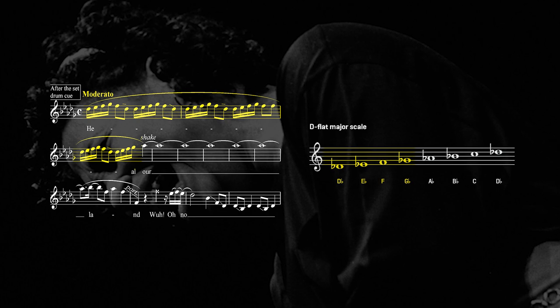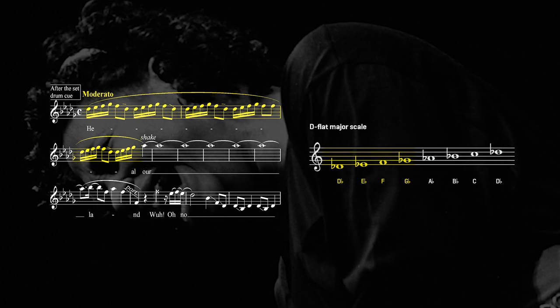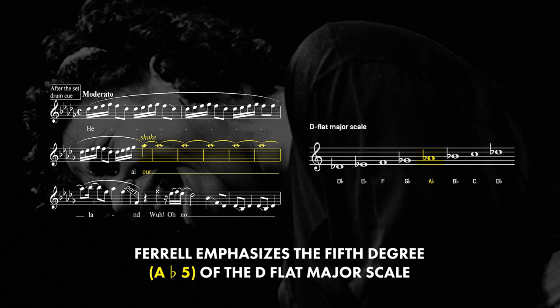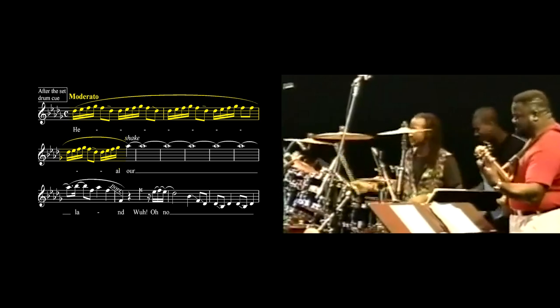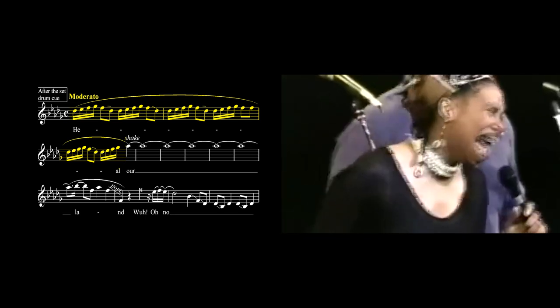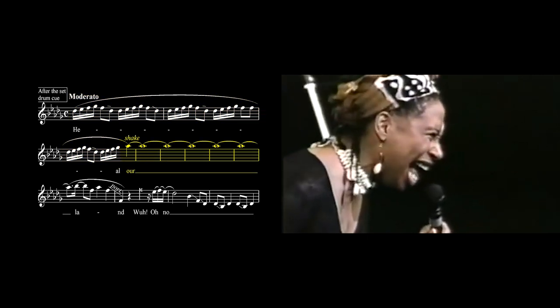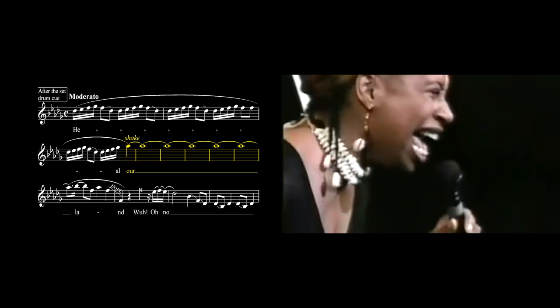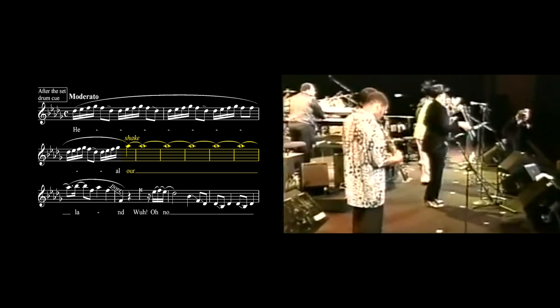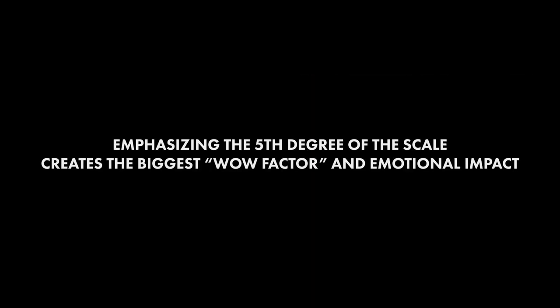After singing the first four degrees of the scale, Rachelle moves up to the fifth of the scale, or what is known as the dominant degree — high A-flat. Choosing to emphasize this note creates the biggest feeling of a wow factor. This technique of emphasizing the fifth degree is very common in classical music.